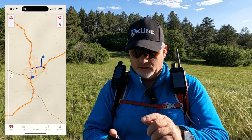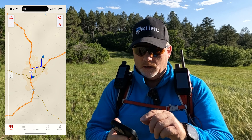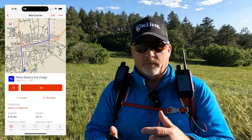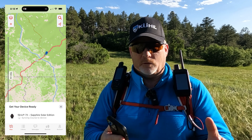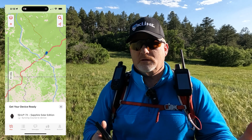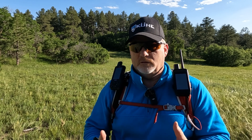I clicked on the plus icon, zoomed into a town, selected 'create course,' and started placing points with my finger just like I normally do. I created the course and hit 'go.' On the device itself, it said syncing with the Garmin Fenix 7x.